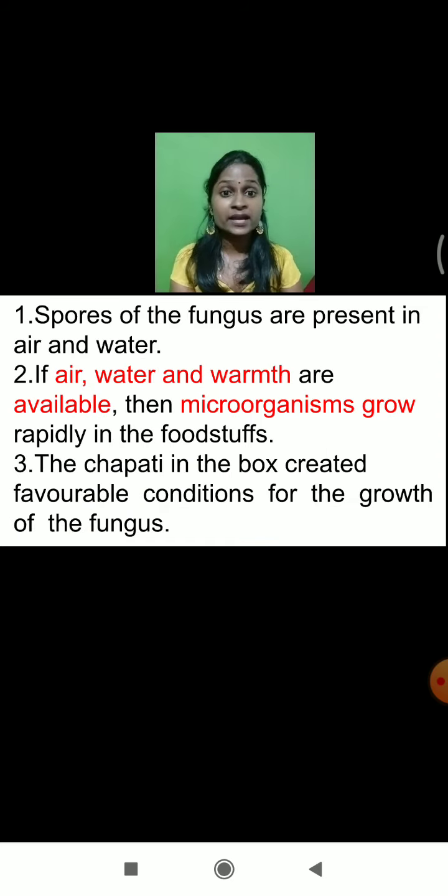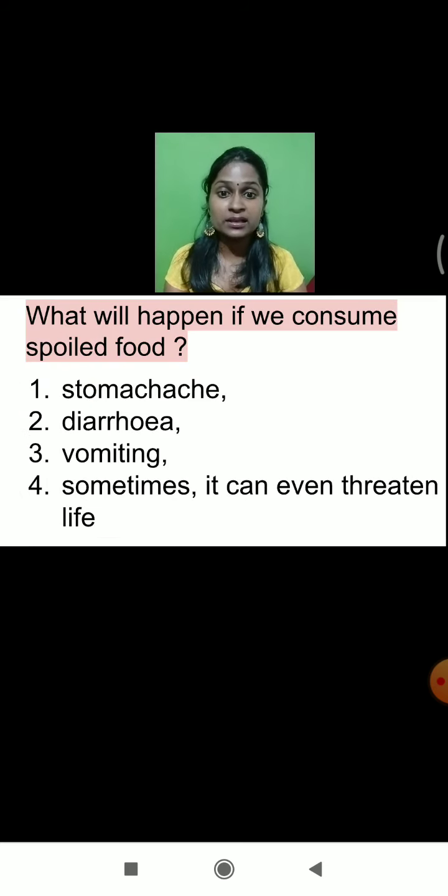What else did we learn today? Why does food get spoiled? Why did fungus grow on the chapati? Because the spores of the fungus are present in air and water. If air, water, and warmth are available, the microorganisms grow rapidly in the foodstuff. The chapati in the box created favorable conditions for the growth of the fungus. We also need to avoid the consumption of spoiled food. If we consume spoiled food, the person may suffer from stomachache, diarrhea, vomiting, and it can even be threatening to life.